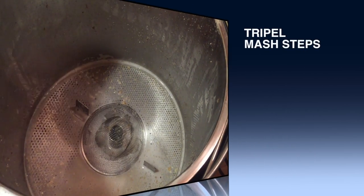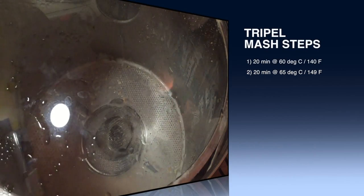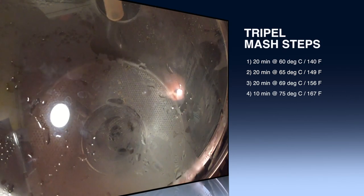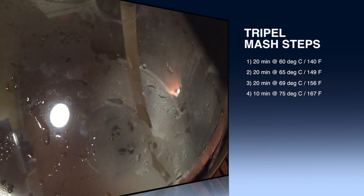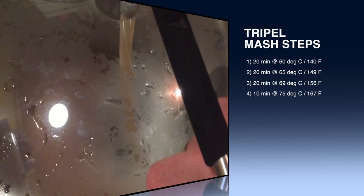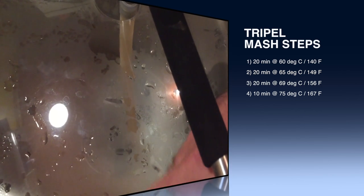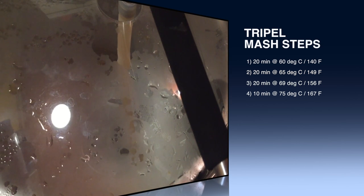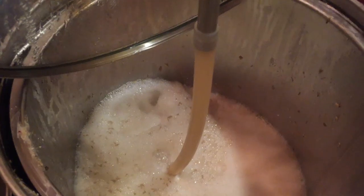There are actually four mash steps to this beer, which will create some extra complexity — very much desired in this style. The first step is 20 minutes at 60°C. The second step is 20 minutes at 65°C. The third step is 20 minutes at 69°C. And then finally mash out for 10 minutes at 75°C.